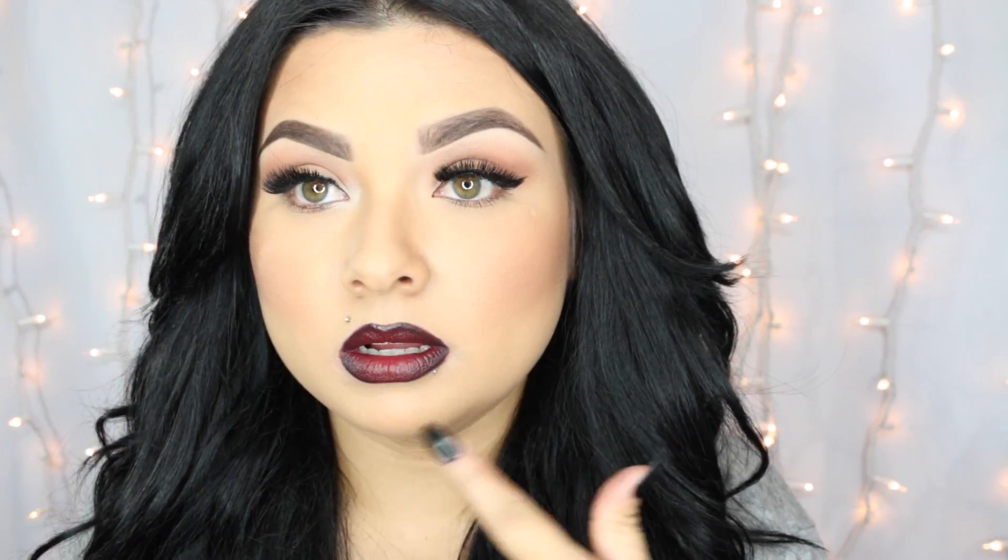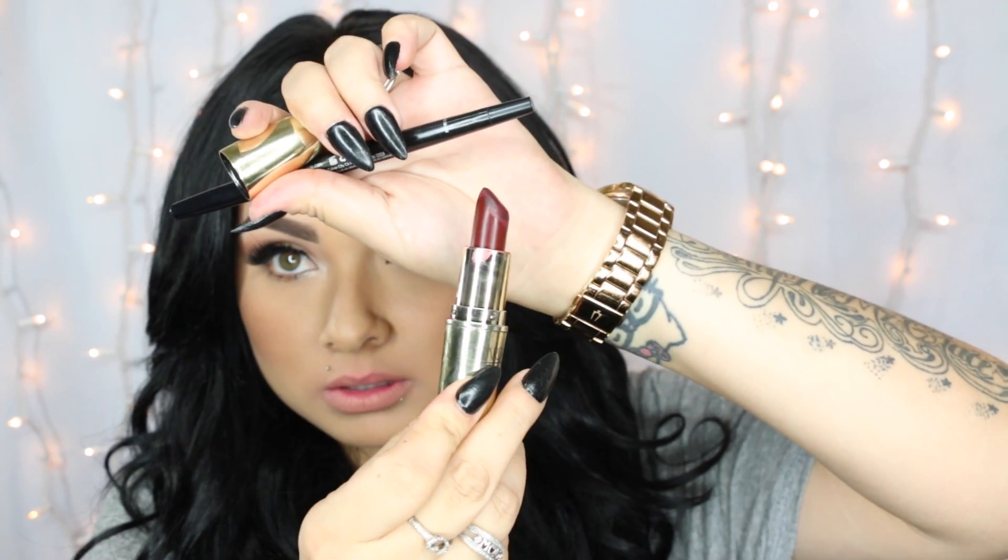I'm going to take the lipstick off and redo it. This is a lip liner — it says it's for eyeliner but I'm going to use it as a lip liner. Then I'm going to be using Gerard Cosmetics Cherry Cordial — it's a vampy lipstick. I like to kind of over-line my lips a little bit lately, so I'm going to do that.